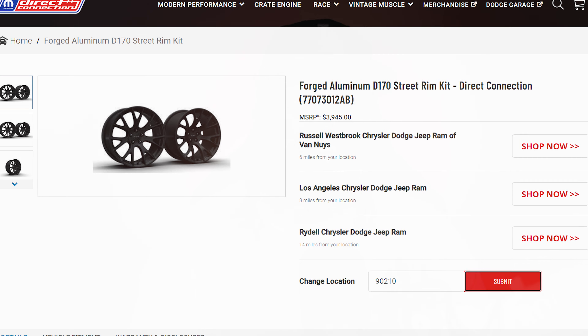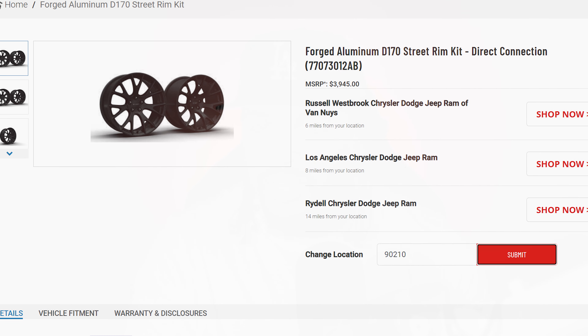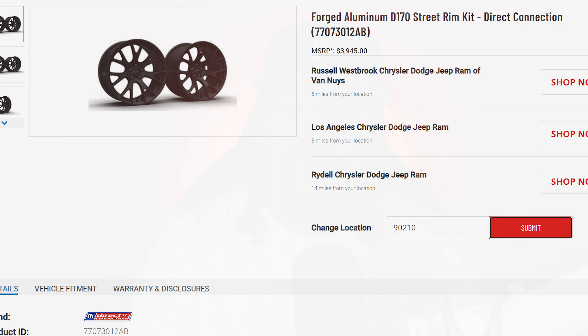My over 35,000 friends and a 71% not yet subscribed. If you surf around the Direct Connection online store like I do, you might have noticed this new gem: the 4-inch aluminum Demon 170 street rim kit for the 2023 Demon 170.